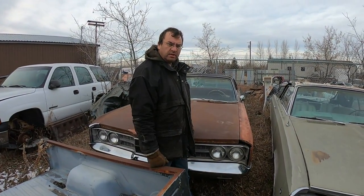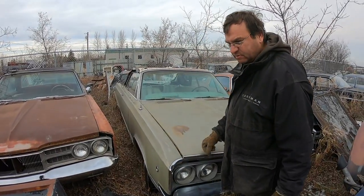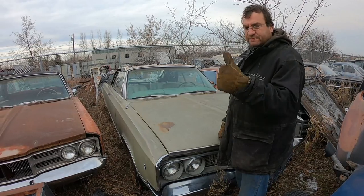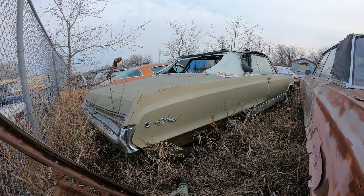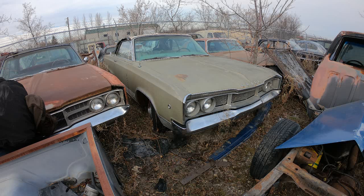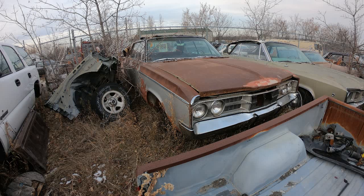Well, hope you liked this one. We'll see if we can dig up some other Mopars later on. Have a good day, and we'll see you in the springtime. We'll see you next time.